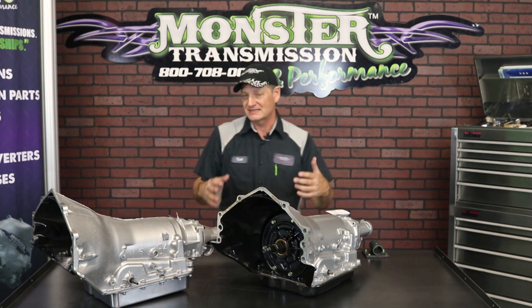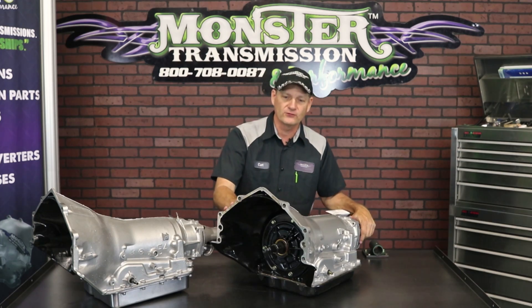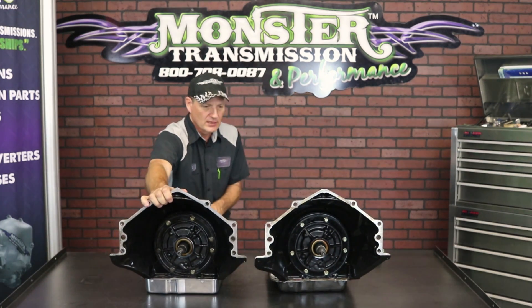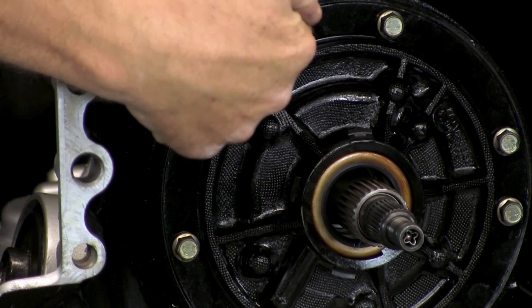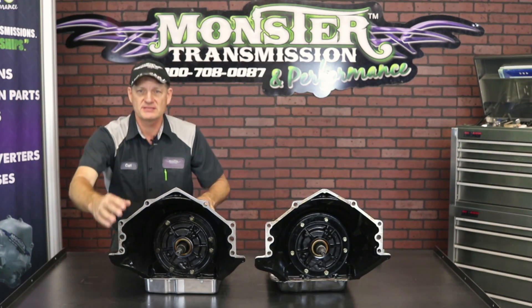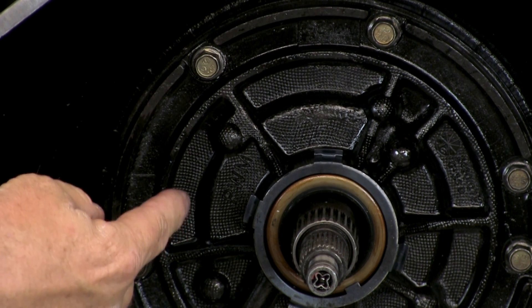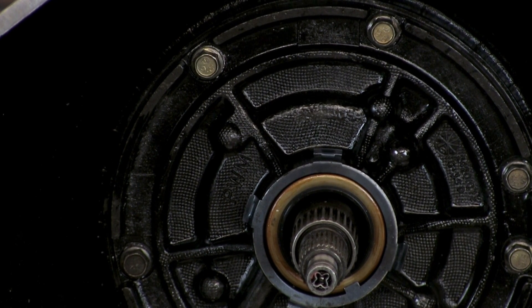The other way to check, besides dropping the pan and counting the solenoids, is to look at the front of the transmission. We'll invert both of these to the front. You'll notice around the 11 o'clock position on the pump — this one has no letters. But on the 96 and newer unit, around the 10 to 11 o'clock position, there are casting letters that read PWM, again identifying it as a unit with pulse width modulation.